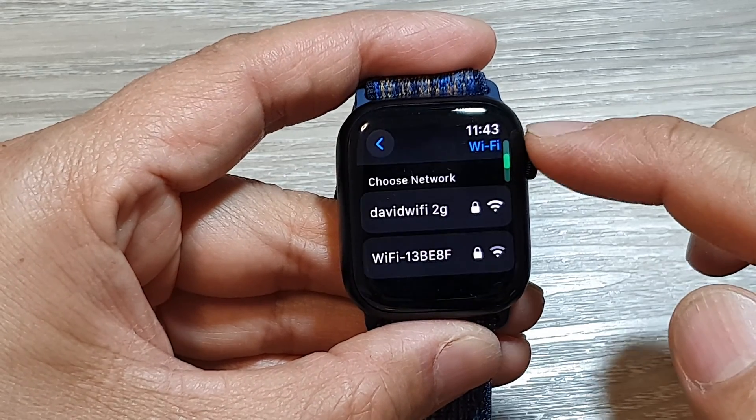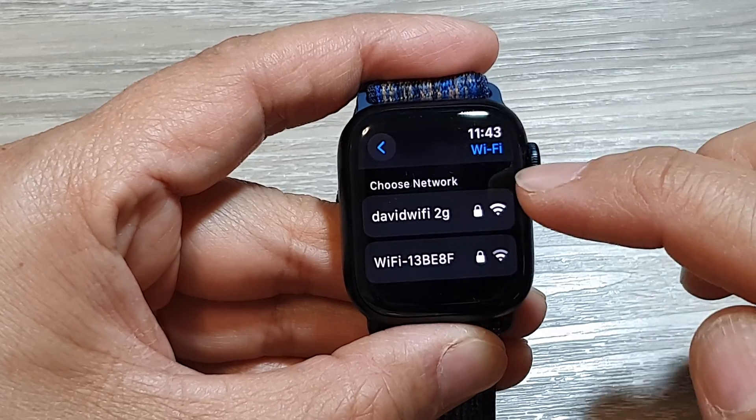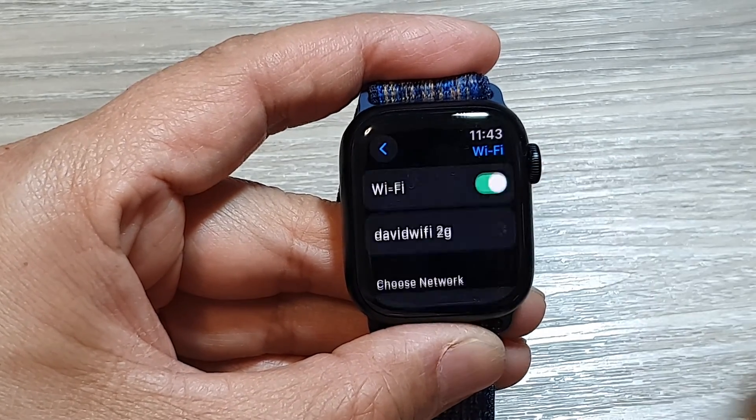In here, scroll down and select the Wi-Fi network that you want to connect to. Here I'm going to connect to David Wi-Fi 2G — tap on that.